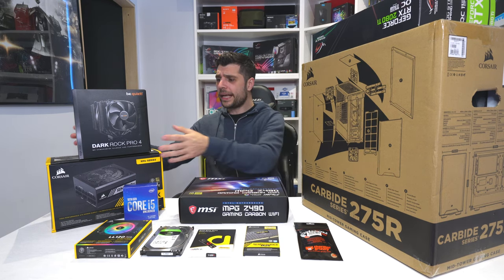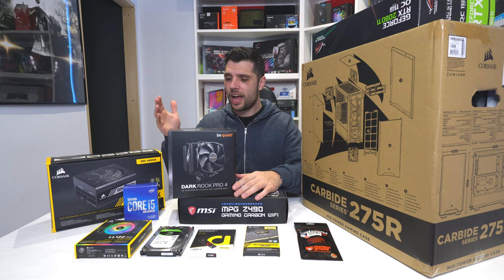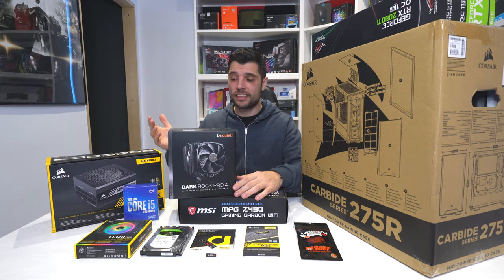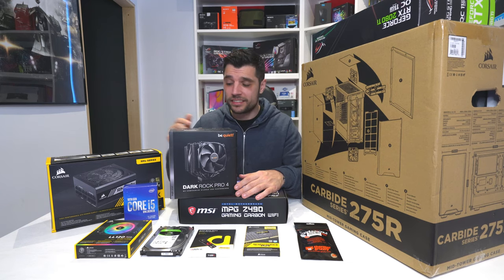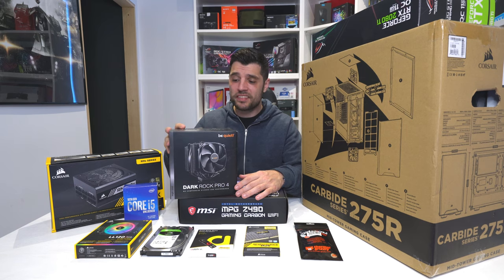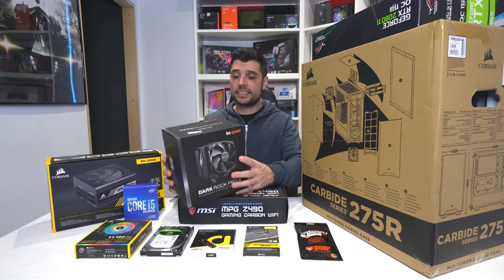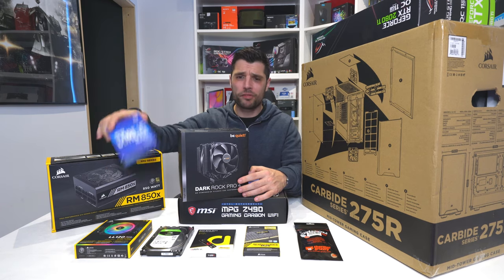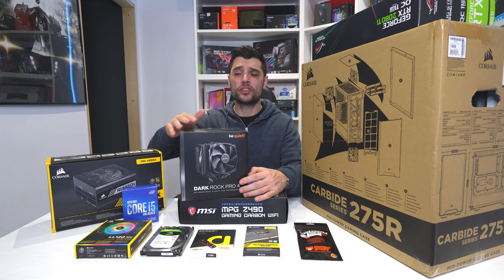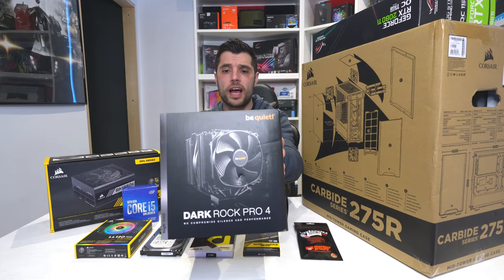For cooling this 10600K, we've gone with what I think is one of the prettiest fan coolers out there. Not only does it offer fantastic aesthetics, it's near enough silent. From my experience, you can use this on any mainstream CPU. This is the Dark Rock Pro 4. You can cool anything up to 250W TDP with this particular cooler, so absolutely brilliant.